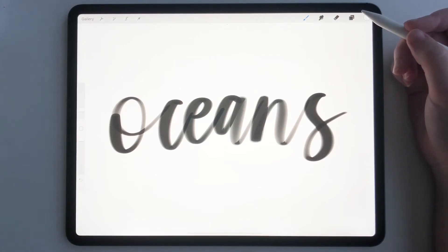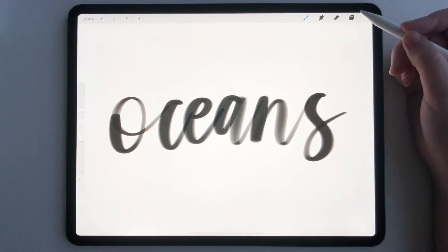Hey everyone, today I'm going to show you a quick tutorial on how to use gradient map in Procreate. There are a couple different ways to do this, and I'm going to show you how I like to use it. As a lettering artist, I have two really fun ways that I have been using it for.